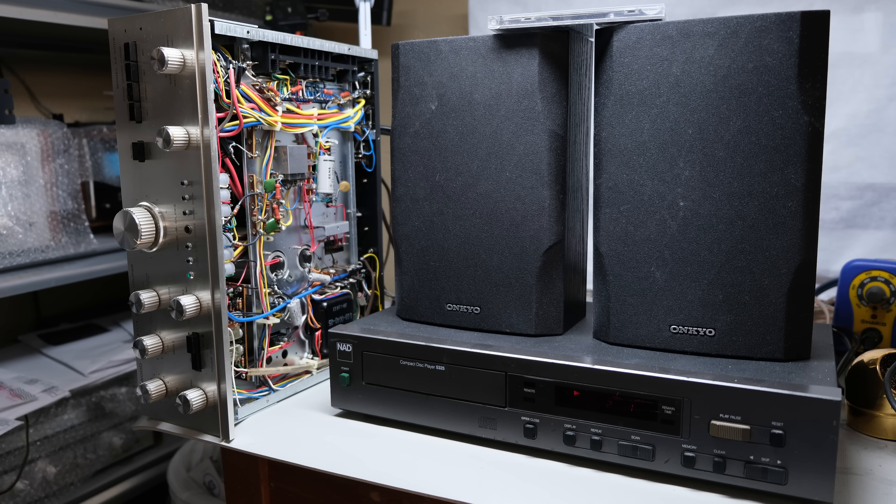I went ahead and hooked up a CD player and a test speaker on the test bench, just gave it a listen to see if I could hear anything different. I did have both left and right channels, they seemed to be pretty much the same strength and pretty well balanced. Now I'm going to start to restore the KA-5002 — get some new electrolytic capacitors in it and check for any troublesome transistors.